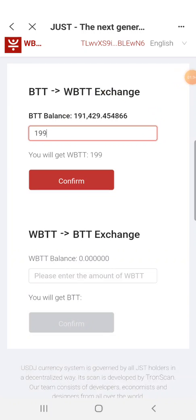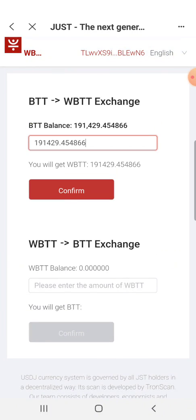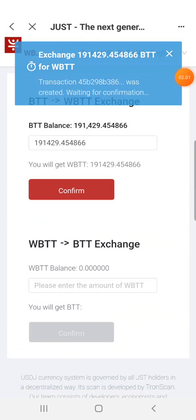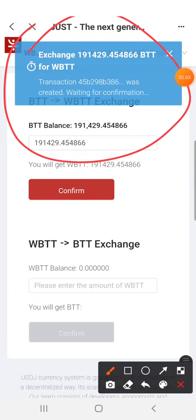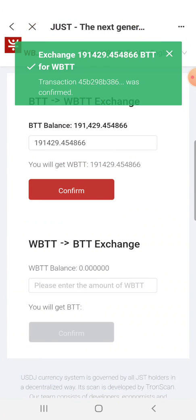This time I will swap all of them. There's no fee — it's free. I want to swap it to TRX, and the reason we need to swap to WPTT is because WPTT is a TRC20 token, so we can use it in JustSwap. Click confirm and wait for confirmation. It's complete — you can check it in JustSwap.